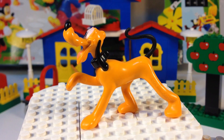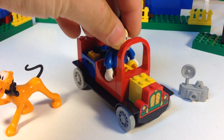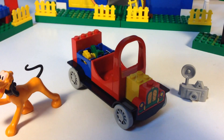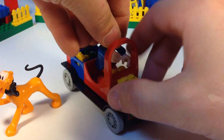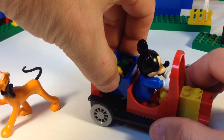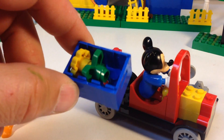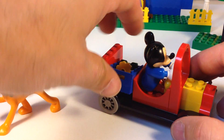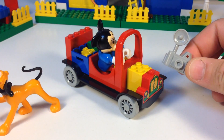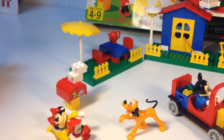Here's Mickey's car — it's a real simple build, built Fabuland style. You can set Mickey in there like so. He's got a little blue crate — kind of an unusual color — carrying his flowers. There's also a giant camera here. That's pretty much what I built trying to recreate what you see on the box.